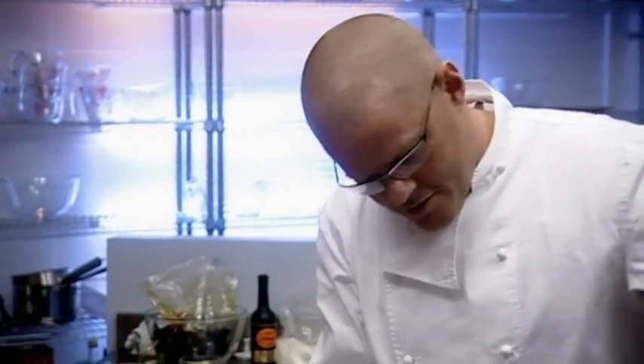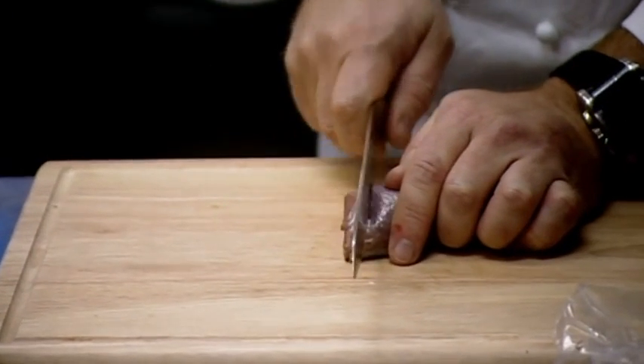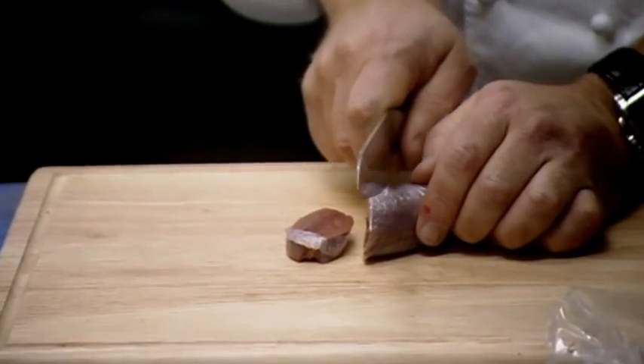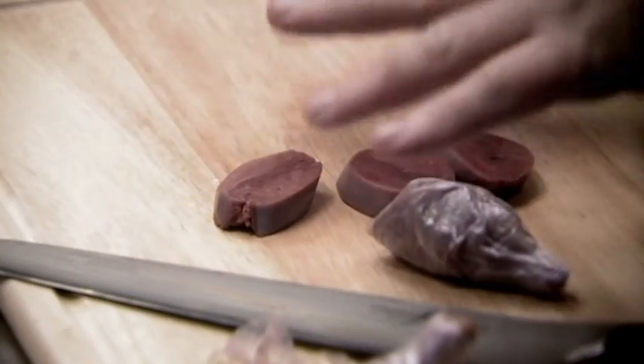I'm going to be serving the pigeon breast which will sit on top of this mixture. The two breasts from the pigeon will be bound together, rolled, and then cooked in a water bath in a sealed bag. Cooking the pigeon this way — the breasts are really lean. If I was to put this meat in a pie and bake the whole thing in the oven at the temperature required to cook the pastry, it's going to completely dry out the breasts.